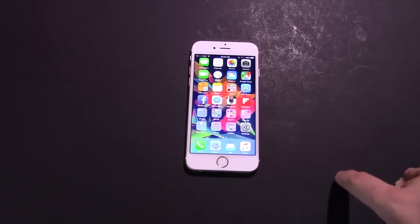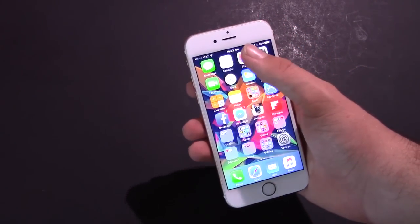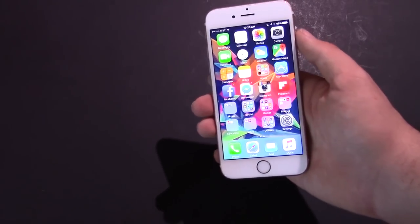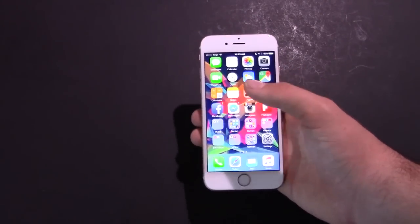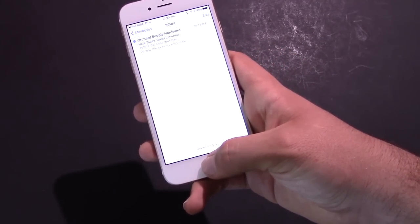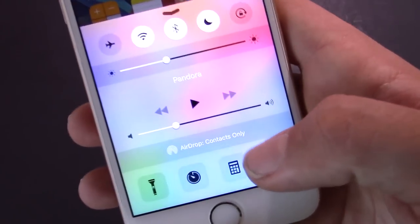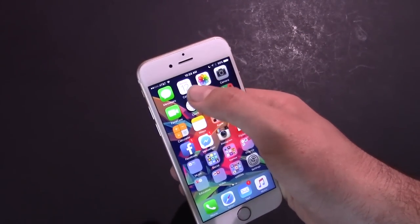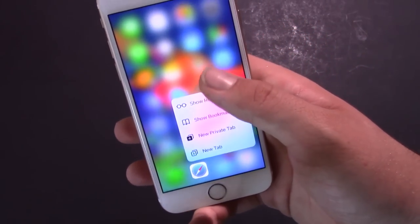The other big hardware addition with the iPhone 6s is 3D Touch. You may remember the Apple Watch had Force Touch — a pressure-sensitive screen with a normal touch and a Force Touch. 3D Touch is more advanced: you have basically an infinite number of pressure points, but there are three main levels throughout the OS. You can 3D Touch on app icons — push a little harder and it gives you sub-menus. Most Apple stock apps support this right now.